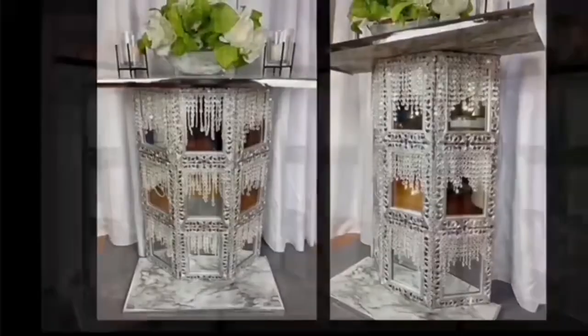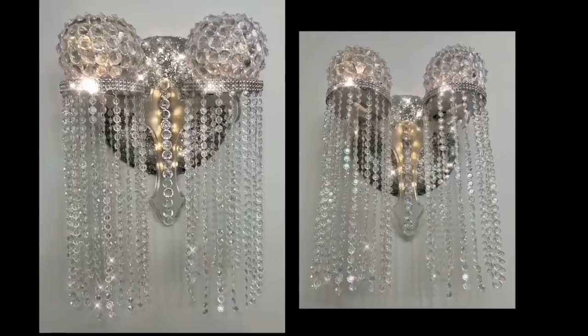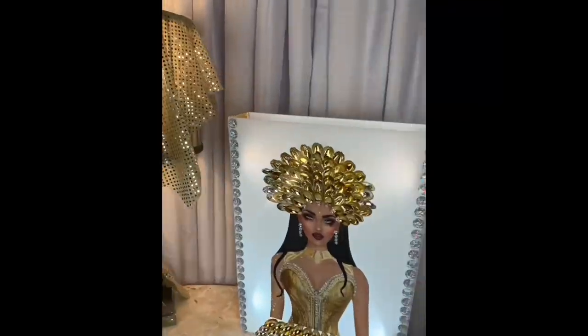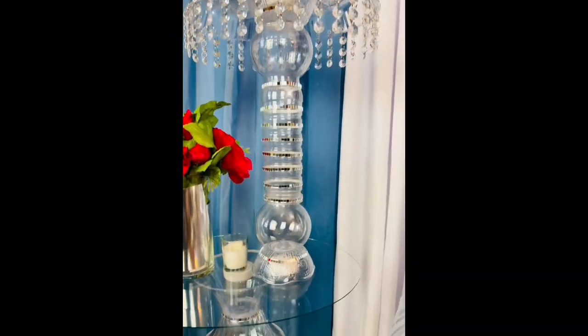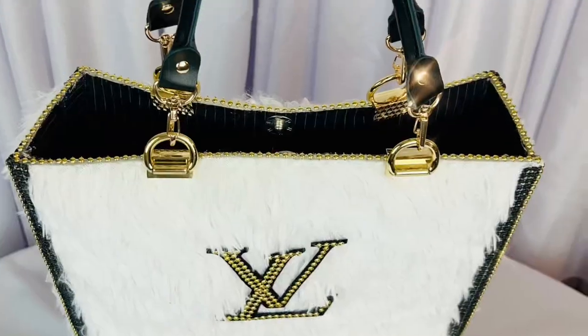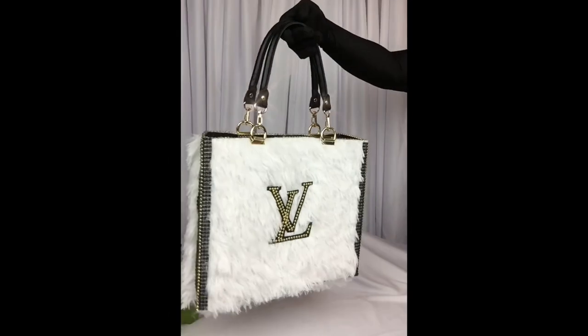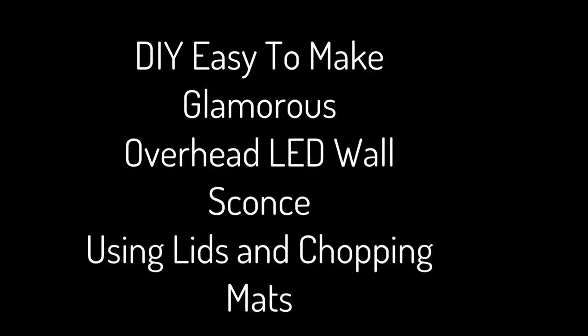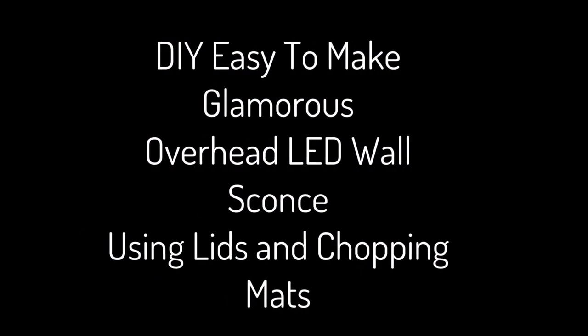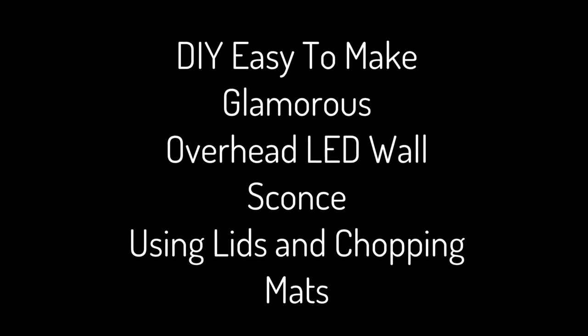Hello everyone and welcome back to my channel, and if you are new here, thank you so much for stopping by. Don't forget to click on the subscribe button and that notification bell for more upcoming DIY videos. For this DIY I'll be creating a glamorous overhead LED wall sconce using lids and chopping mats.